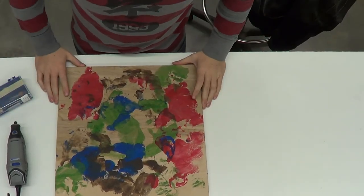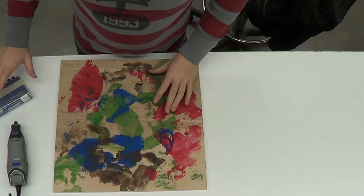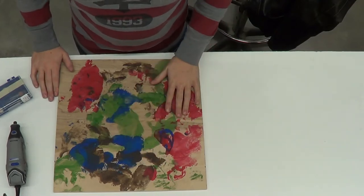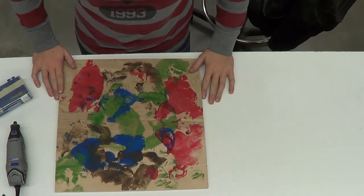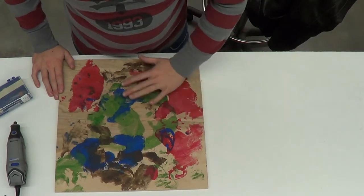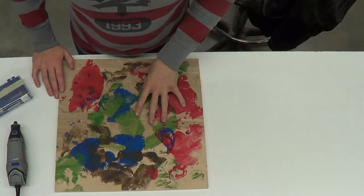Hi guys, this is going to be a woodcut I'm doing for printmaking. I have different patterns here that I made using me and my friends' faces to create these abstract forms. I basically painted their face and they rolled their face on this piece of wood here.